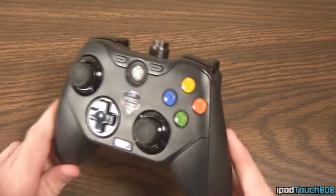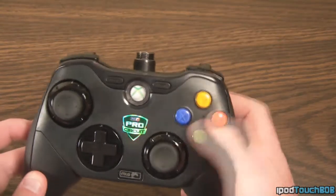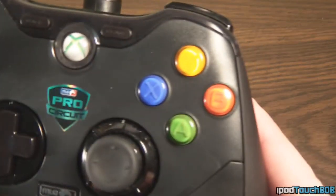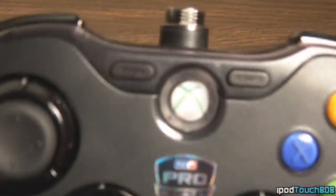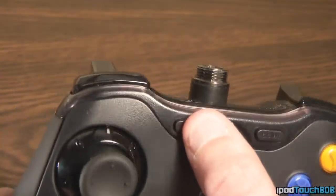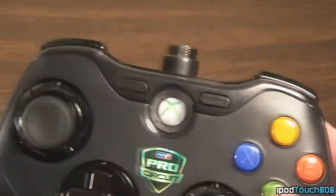Now let's take a closer look at the controller itself. As you can see, it has a really nice matte finish with your A, B, Y, and X buttons — these are your standard Xbox buttons. These are not interchangeable on the controller, but I think they look really nice. On the front, you're going to get your start button, your back button, and your Xbox button. These are all standard on the regular Xbox controller, just in a different position.